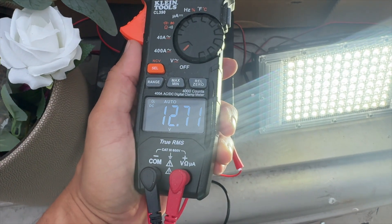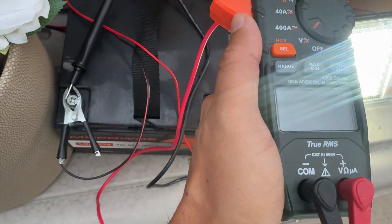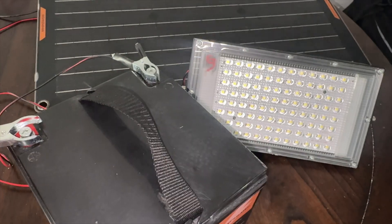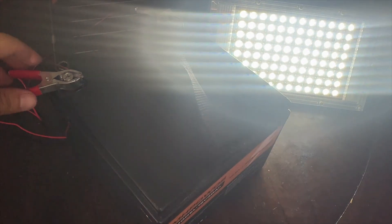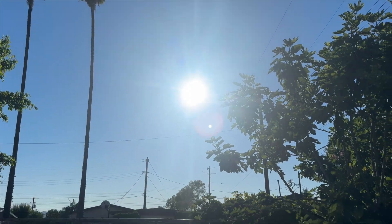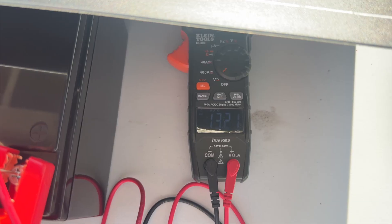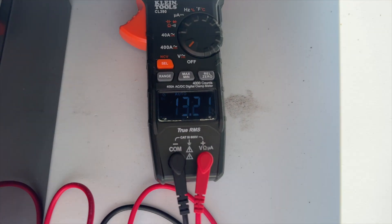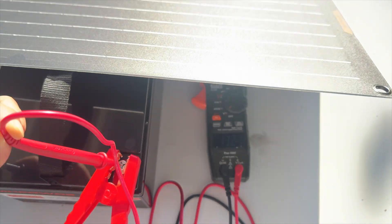I used this LED light to test out the capabilities of this system. I connected it directly to the lithium ion phosphate battery and powered up the LED light throughout the night. During the day when the sun's out, I connect the trickle solar panel to recharge it and bring it back up to full capacity, which is very useful.